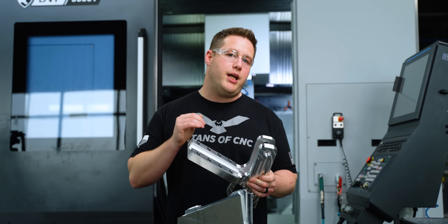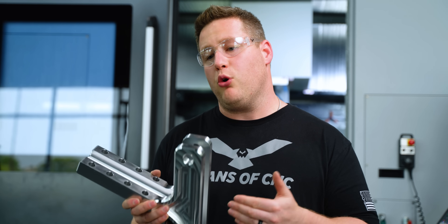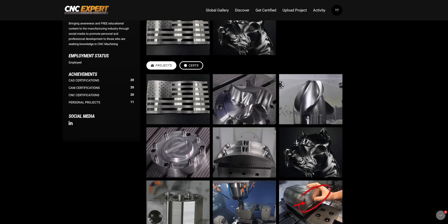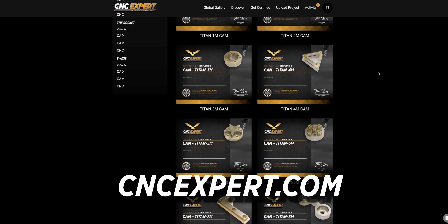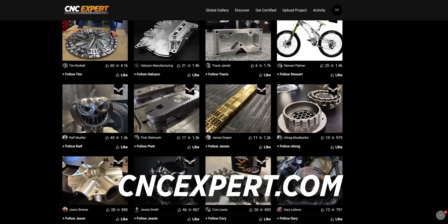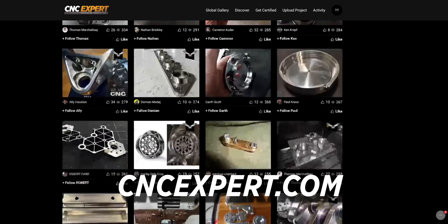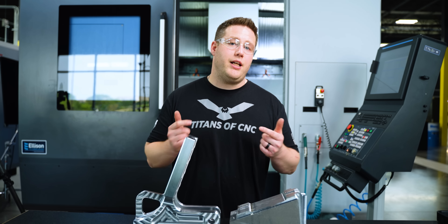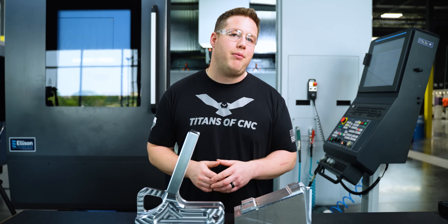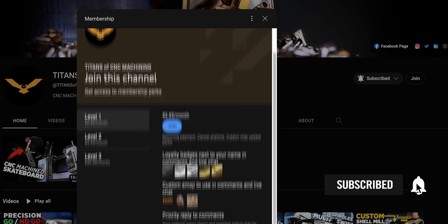Josh can now run it on his DVF-8000T. If you want to see more on this part, I'm going to be uploading it to my profile on cncexpert.com — while you're there you can get certified on CAD, CAM, and CNC, and check out the global gallery where you can see parts like this from all over the world. It's a platform for machinists by machinists, so make sure you check it out. Let us know in the comments what you think of the tabbing method and if you use it in your shop. Don't forget to like and subscribe and hit that join button — we'll see y'all next time.